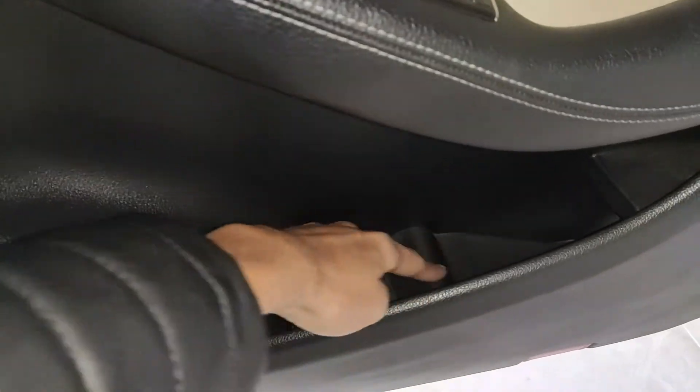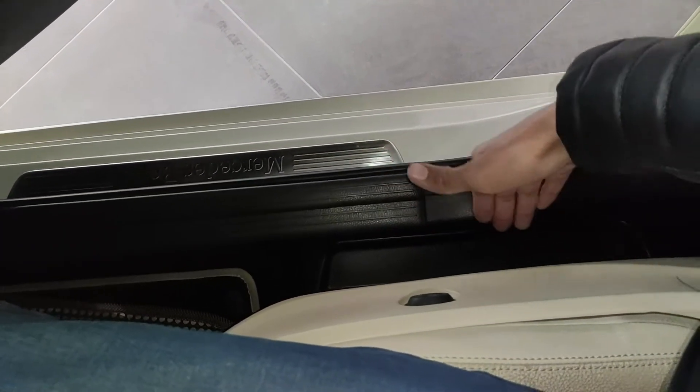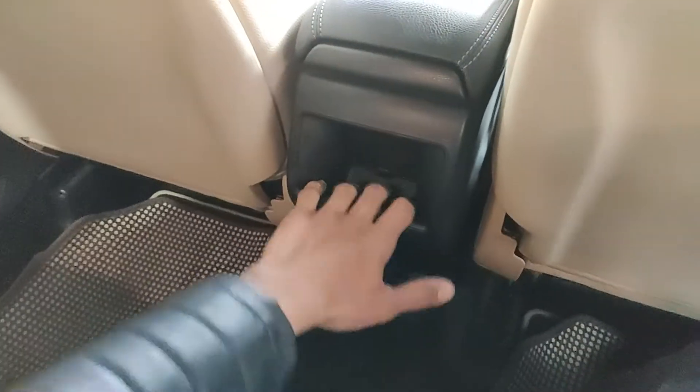The door pockets are pretty large — you can keep a bottle and there's a slanting section to rest it. There's an additional storage cubby on the driver's door as well, giving the driver a semi-hidden spot. The rear door pockets are large but thin, so no bottle fits, but newspapers and magazines are fine. One downside — there are no seat back pockets in this car at all, which is unusual.